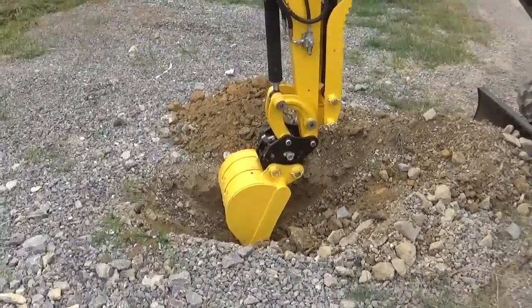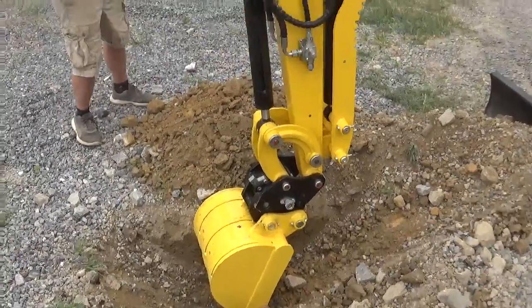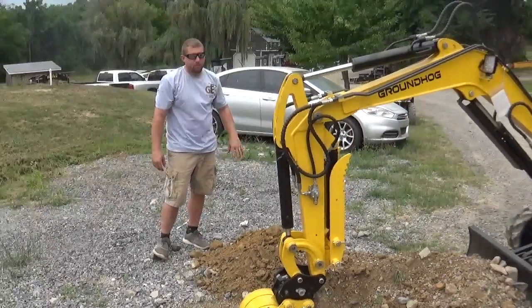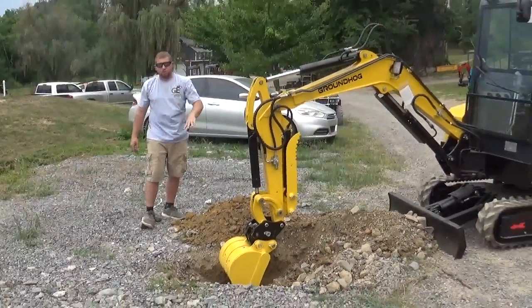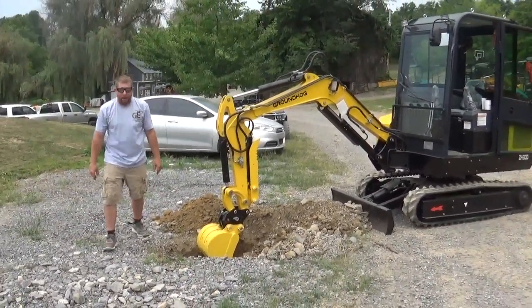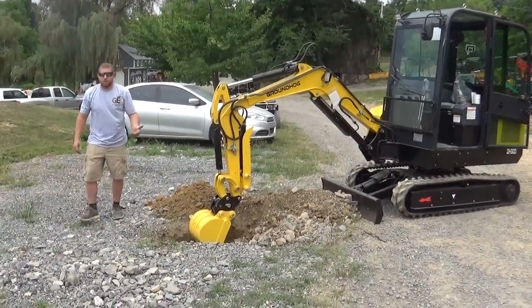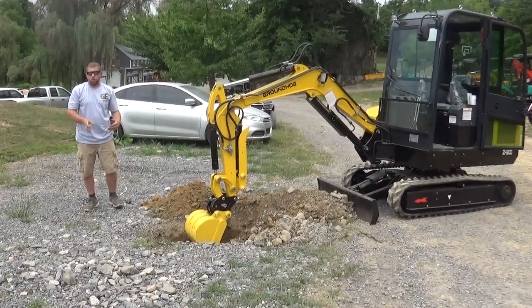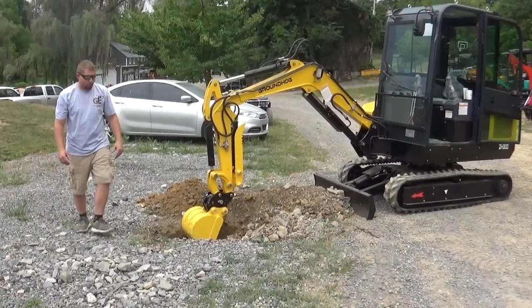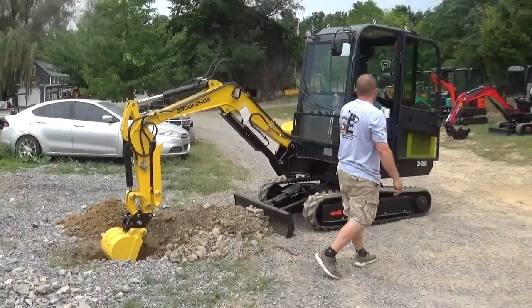I'm pretty happy with it. If you look at our dirt, it's a packed driveway with clay. If you've never dug through clay it's about as hard as it gets besides shale, which we also have. We live in a valley where runoff takes all the topsoil, so it's tight packed. If you have topsoil this thing will rip through. Roughly 10 seconds in and I've got my ditch started through some pretty hard material. This is your ZH30D.